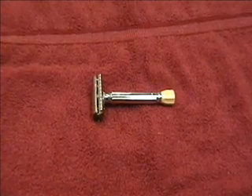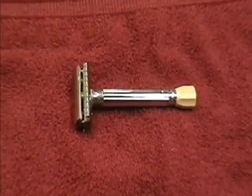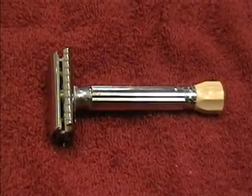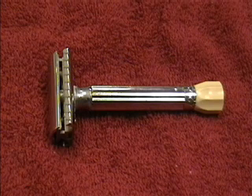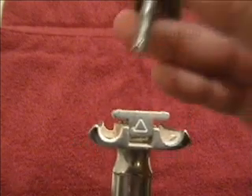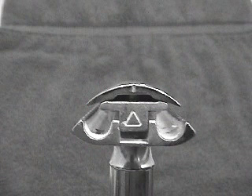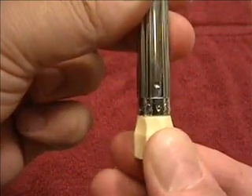This is the Merkur Progress. It's the least expensive of the Merkur adjustable razors and mechanically the simplest. That mechanical simplicity makes it a pretty rugged razor, but it also gives the Progress a few quirks to remember. The Progress is a two-piece razor, very similar in construction to Merkur's fixed-head razors. The adjustment knob of the Progress also serves as the way to remove the top part of the razor head for blade replacement. If you look at the razor's head, you'll notice that one side of each part has a small notch. The notch on each part of the head must be on the same side for the adjustment scale to operate correctly.